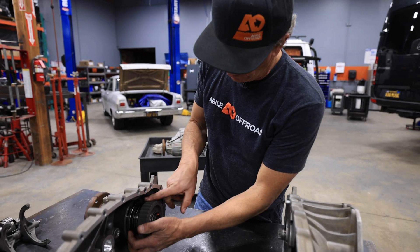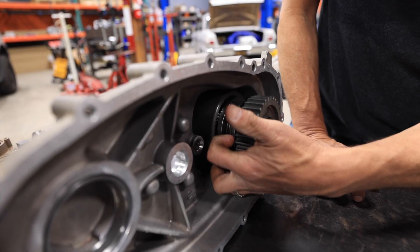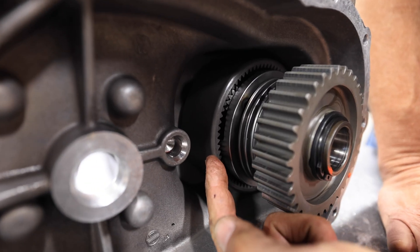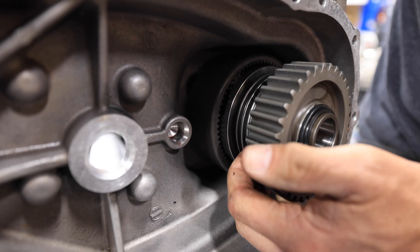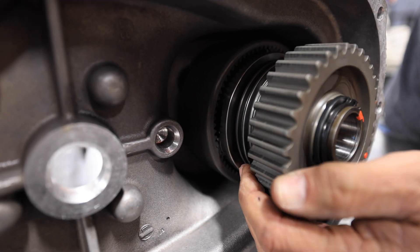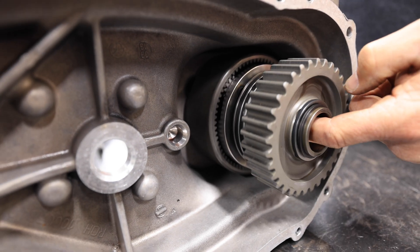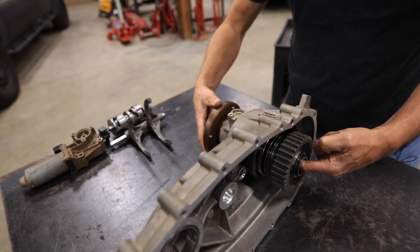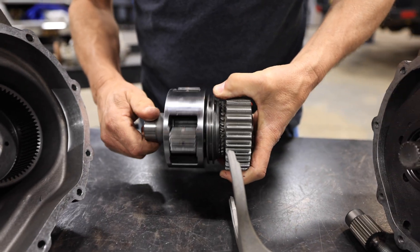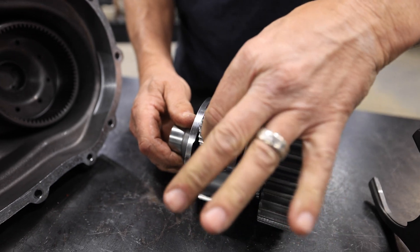Now we're going to get into the component in here — this is a planetary gear, and this is where all the magic happens. In two-wheel drive, the ring is pushed all the way back. We power this outer ring on the planetary gear with all power. You'll notice that the planet gear in there is not moving as it goes around. We are driving that through the spline here to the rear drive shaft, driving the rear 100%. The planets are stationary.